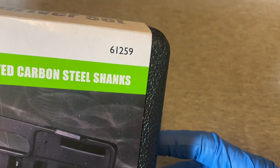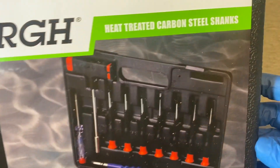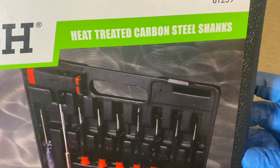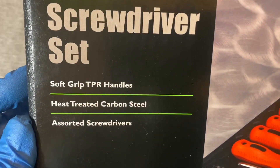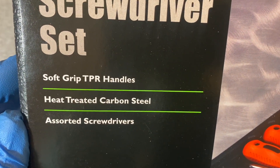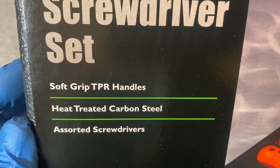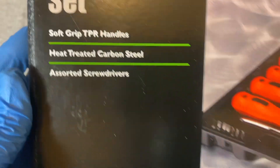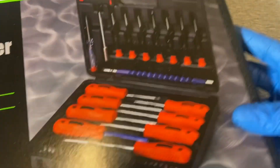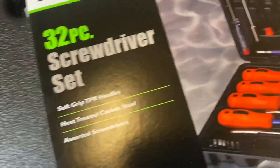Item number 61259. It says heat-treated carbon steel shanks, 32-piece screwdriver set, soft-grip TPR handles — I'm not sure what TPR stands for, if you guys know leave something in the comments. Heat-treated carbon steel assorted screwdrivers. The cardboard cover slides out to reveal the case.